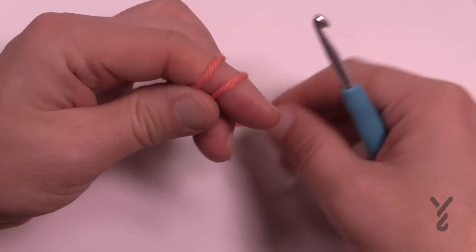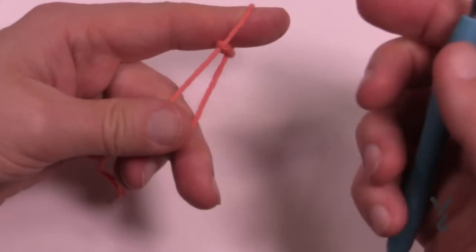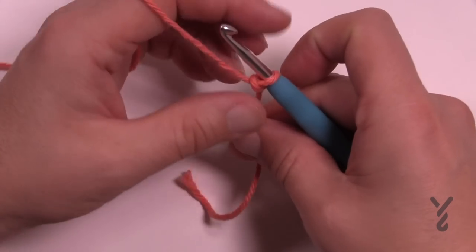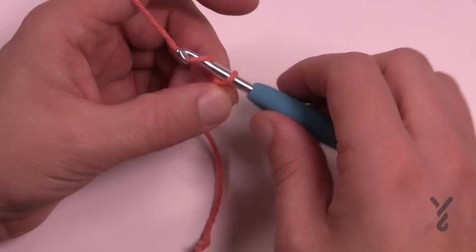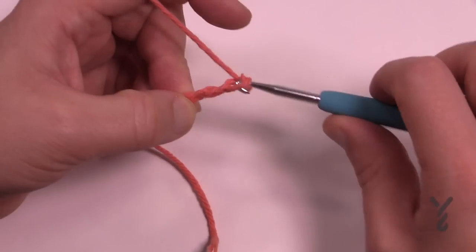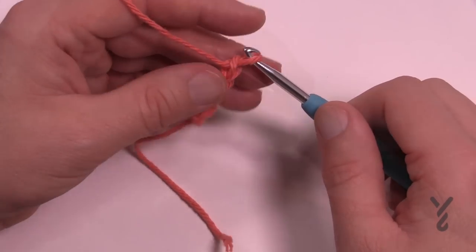This is considered a beginner's project and there are other videos on how to hold the yarn and make the slipknot. We're going to start off with a slipknot first and then chain 44. Remember that the one on the hook never counts as one - so just chain 1, 2, 3, 4 and go all the way to 44.